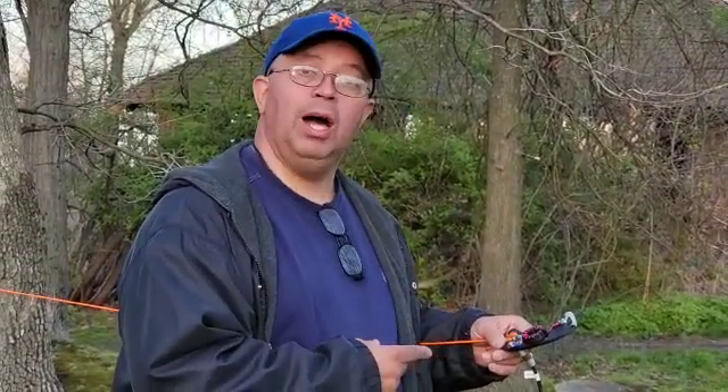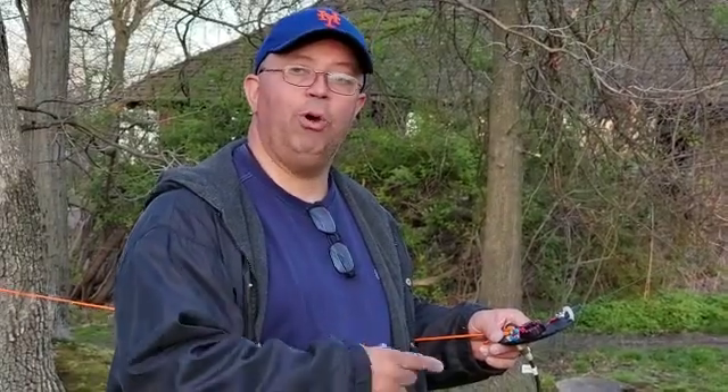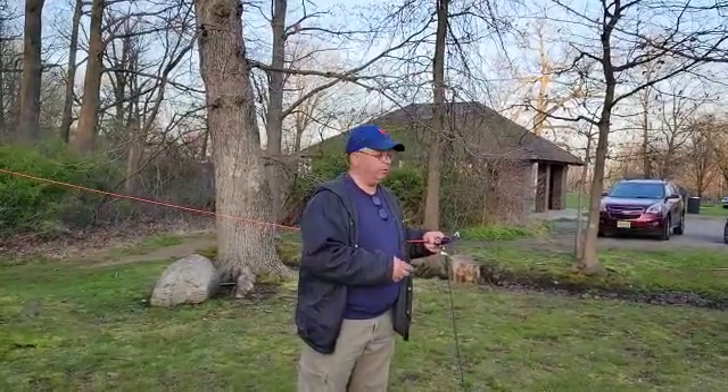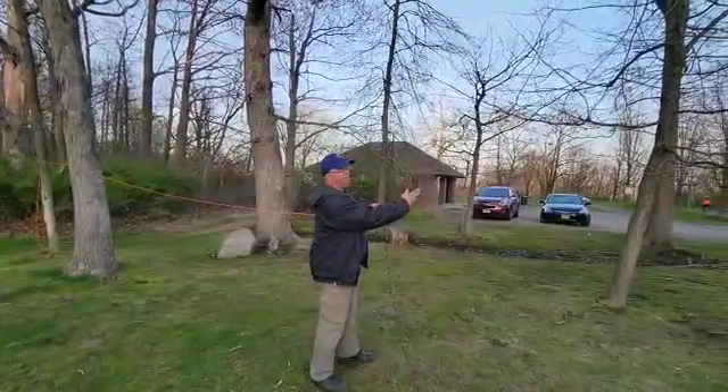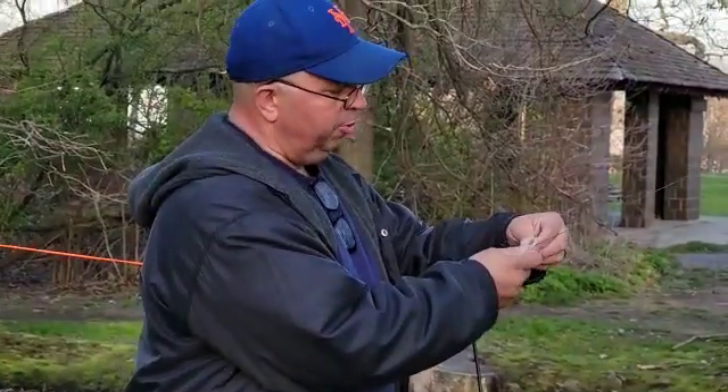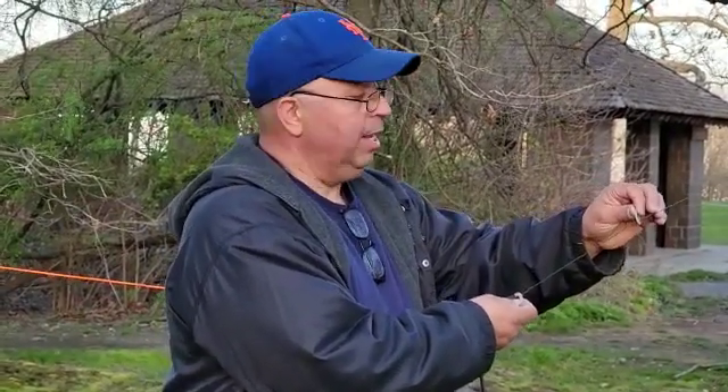This NFED Half-Wave antenna is designed for the Parks on the Air operator, the casual go-to-the-park operator, or for emergency communications. It comes with 68 feet of antenna wire and two insulators for configuring to whatever you want — whether it's the famous inverted V, the inverted L, or whatever configuration you want. You have your choices.